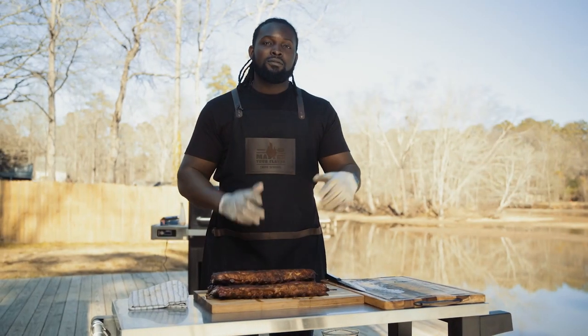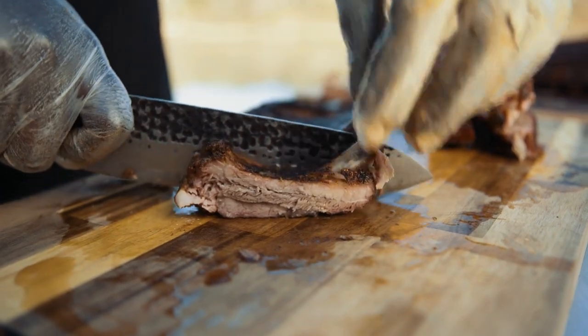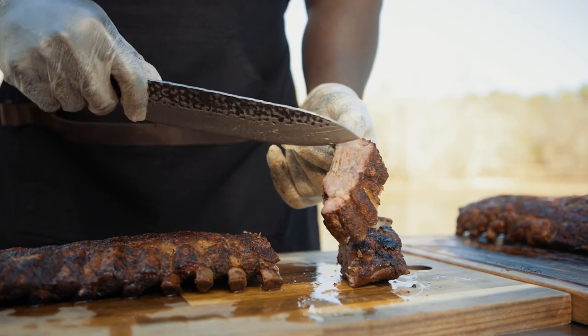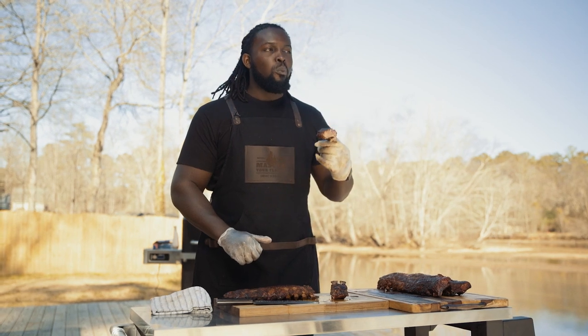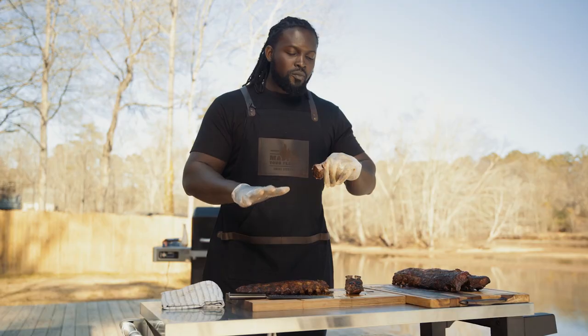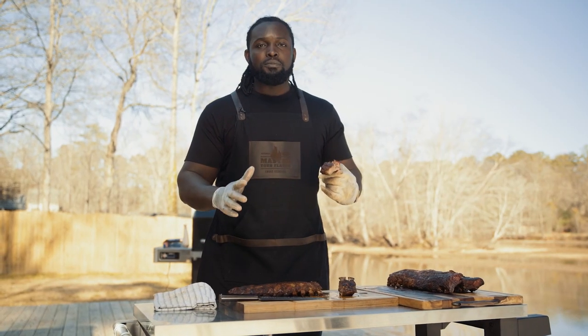All right guys, my favorite part of the cook — the taste test. Beautiful smoke ring, loving the bark, not falling off the bone. Got that nice char taste coming from our Kingsford charcoal. Worked out very well. We were able to maintain temperatures very easily. Very pleased with how it turned out.